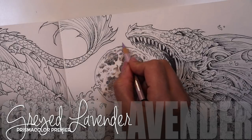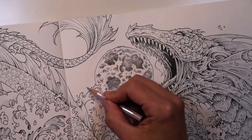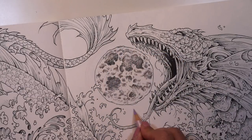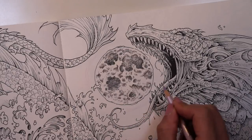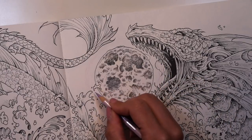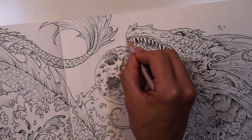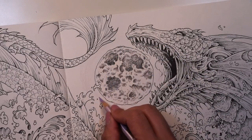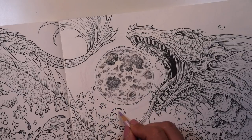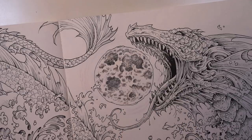Moving on to the night sky, I'm going to try to create that halo or glow coming off of our moon. I'm going to take this super light grayish lavender to start and just create some very light rings of color about half an inch away from the surface of our moon, careful to leave that alone for now. I'm doing just very linear strokes — I'm not filling in an area or doing squiggles. I'm just using very linear, curved shapes around the moon for now.